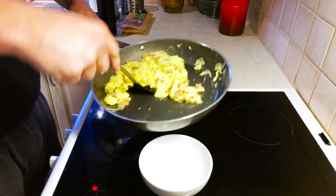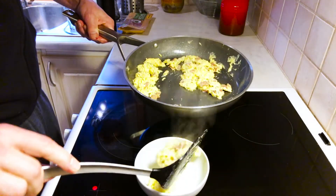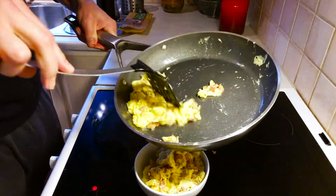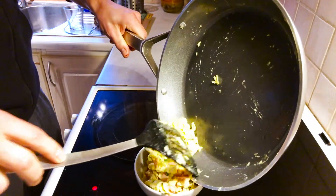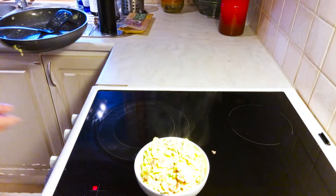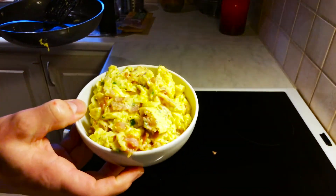Transferring it to the bowl — and that's it, really. Scrambled eggs.